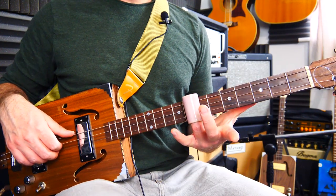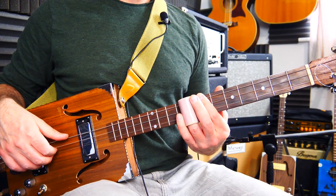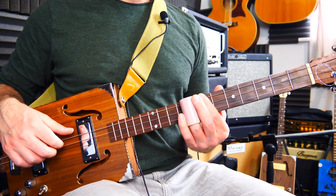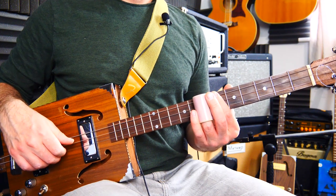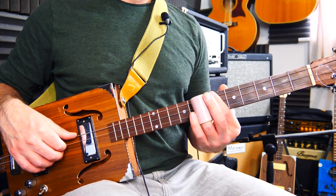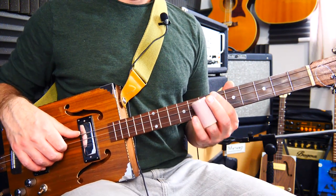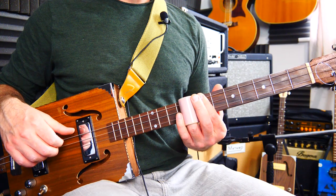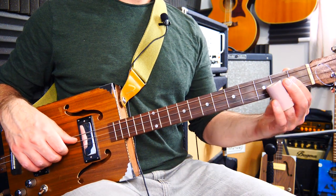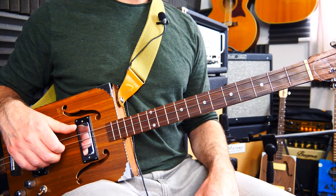I'm actually going to cover all of the strings with the slide to start with. I'm using it on the third finger. Slide up to 8 and then go back to 7. Basically you can play all three strings and that gives you a D chord, so you can slide into 8 — very subtle, timing's very loose here, so you don't have to worry about playing particularly rhythmically. Then fret 3, then down to the open string, which gives you a G chord.